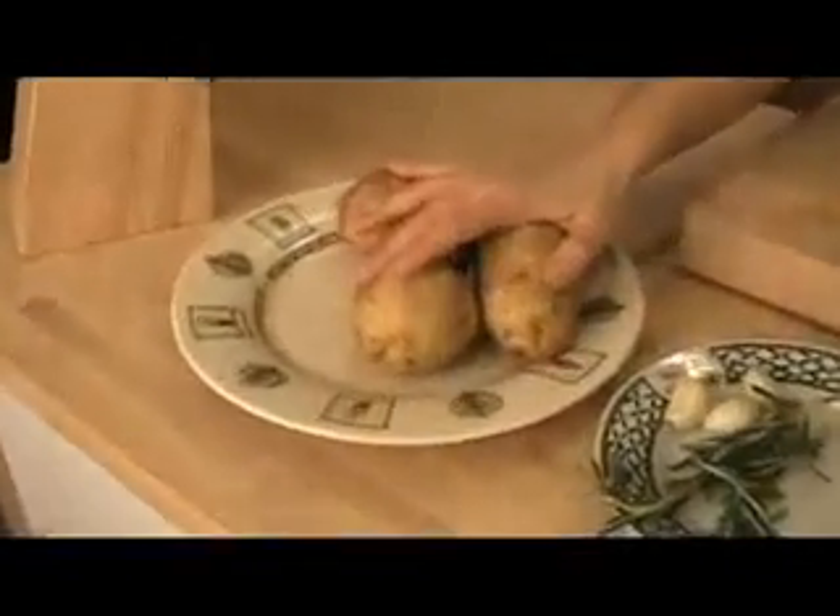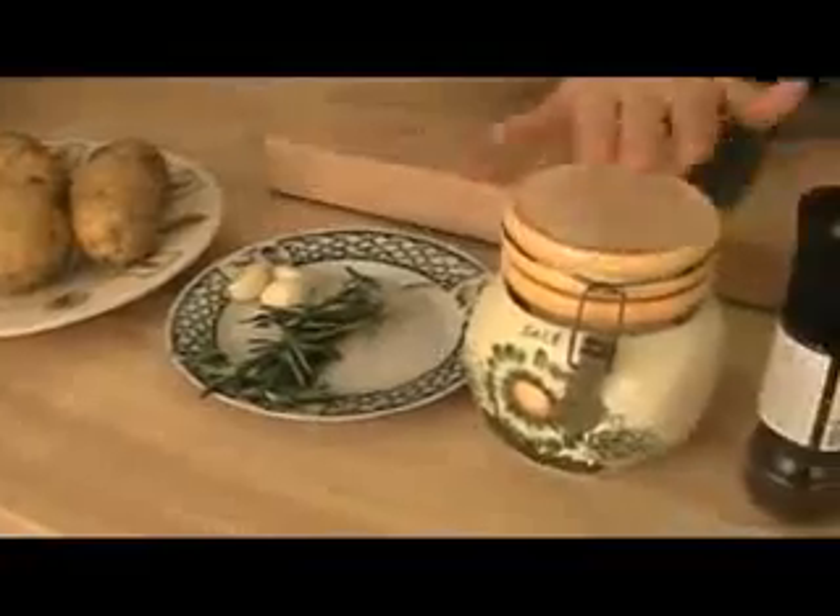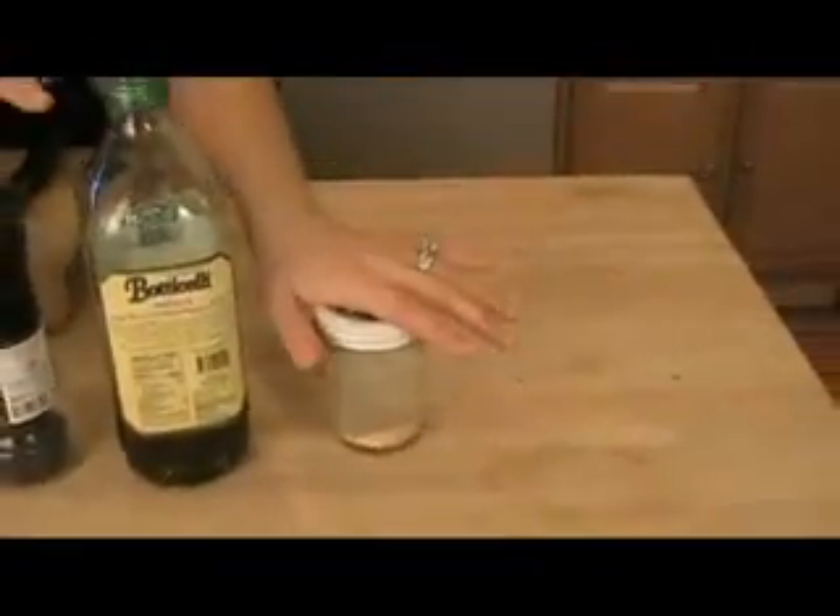Here's what you need: Yukon Gold potatoes, fresh garlic, fresh rosemary, salt, pepper, extra virgin olive oil, and granulated garlic. This is my recipe for foolproof, crispy, delicious, salty potatoes.